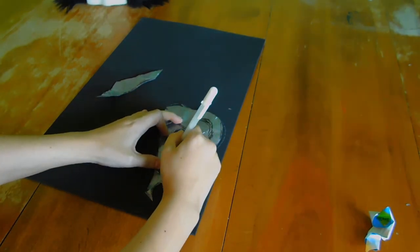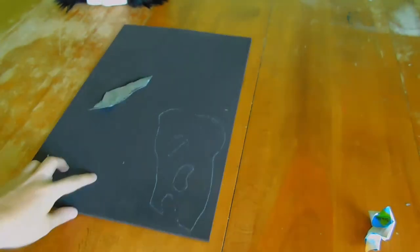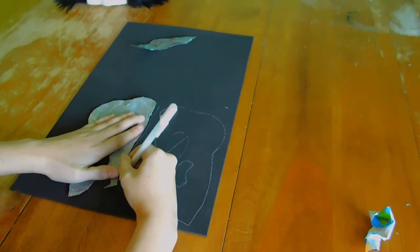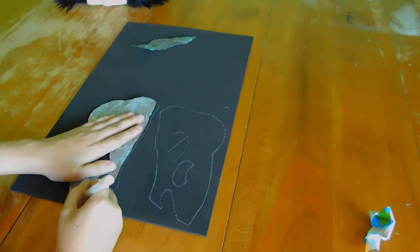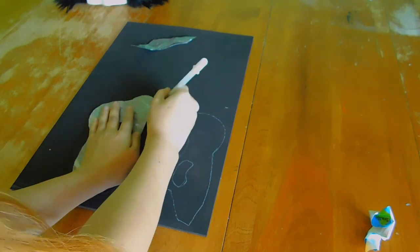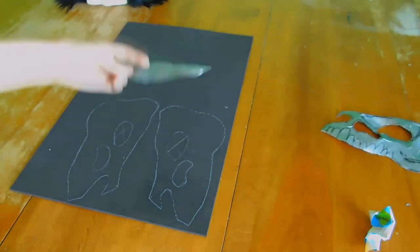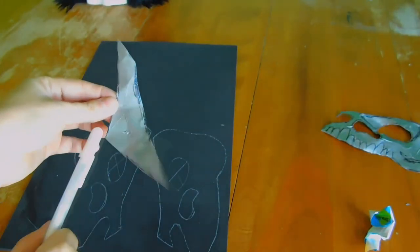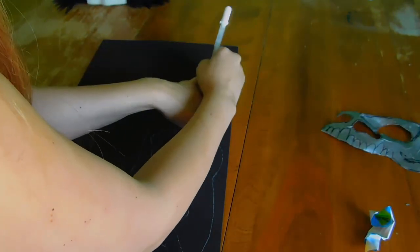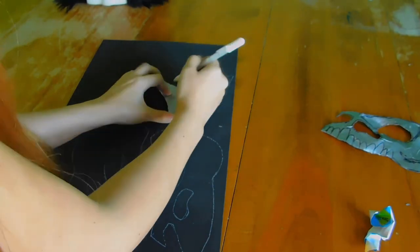Once it's done and ready to go, I used three millimeter foamies, which you can get at most hobby stores for about a buck and a half for a humongous sheet. I was able to completely trace my pattern for the skull on there and even had a bunch of excess left over — definitely worth investing in a couple of sheets. For this centerpiece, because it's completely symmetrical right down the center of the face, I'm able to draw one side, flip it over, and then draw the other side, making one solid piece.